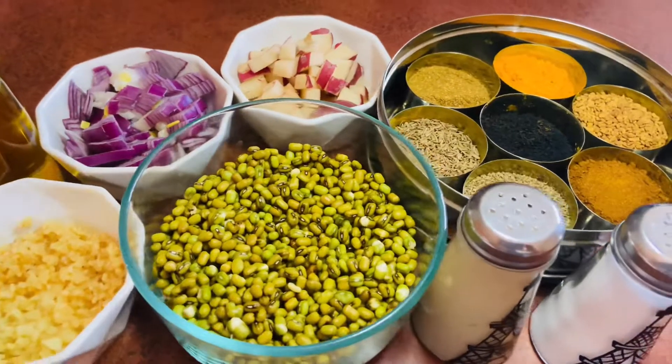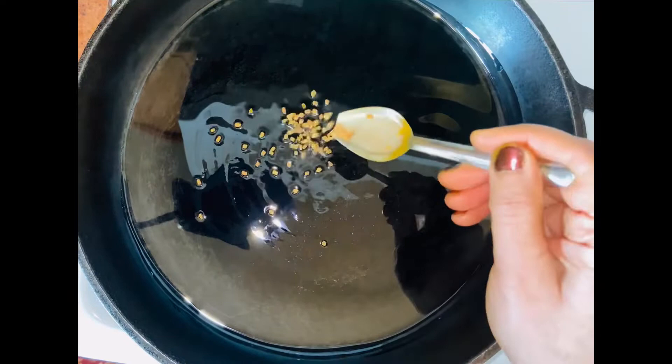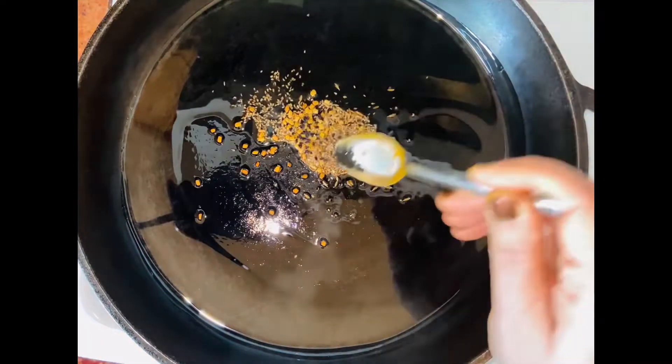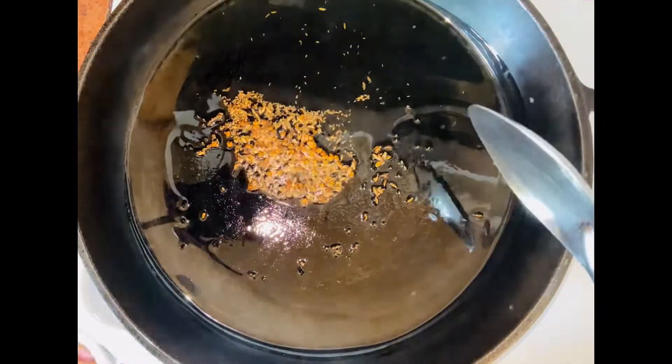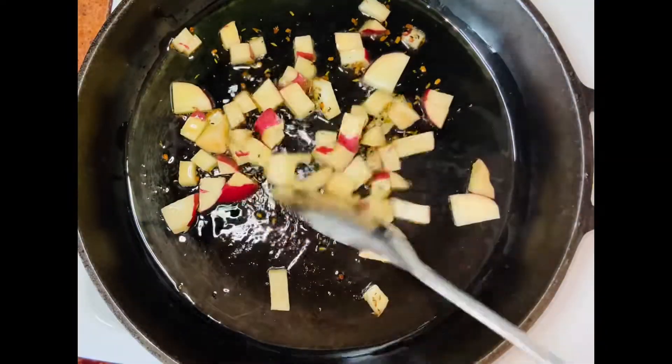Let's start with the cooking now. Here in a pan I've already heated my oil, so I'm putting in all the seeds and letting them crackle for a little bit. Now add in the potatoes and fry them.